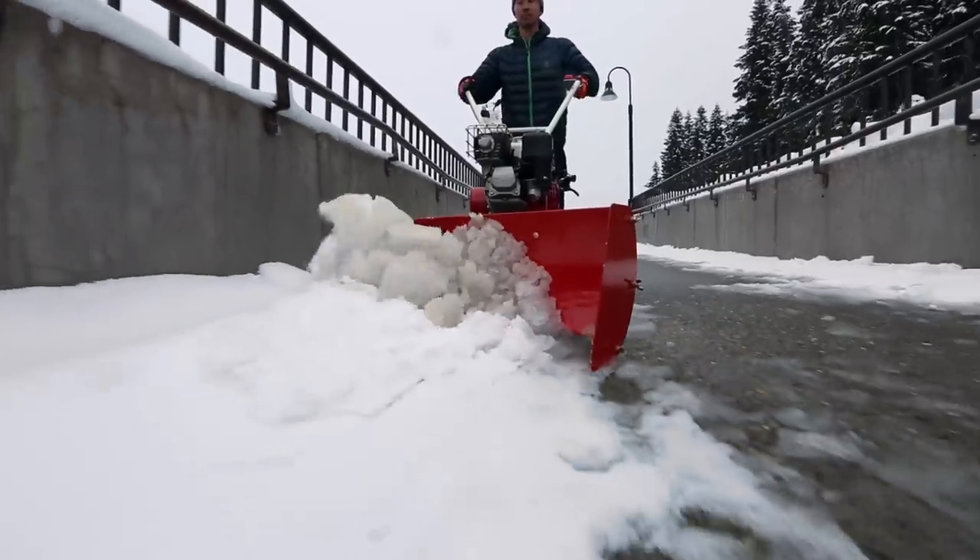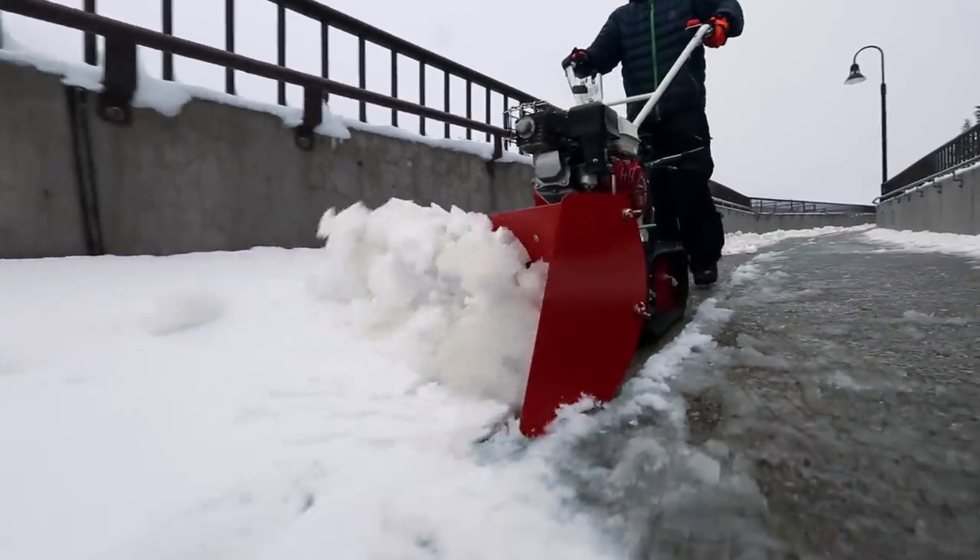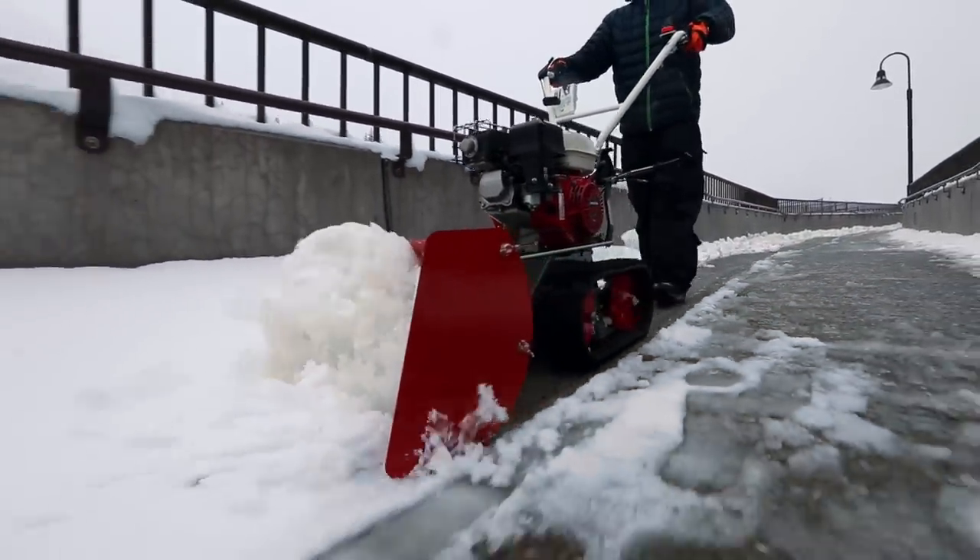Oryx America is committed to providing equipment solutions that help outdoor professionals work smarter, not harder. The Snow Bowl is no exception — it is one smart snow pushing machine.